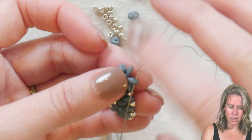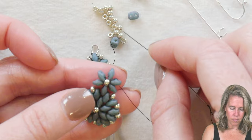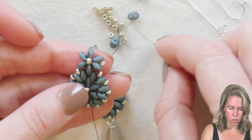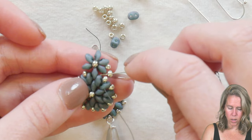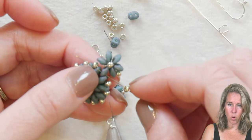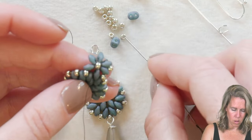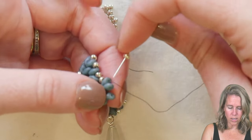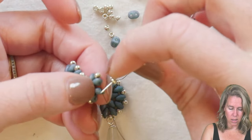From here, go from the interior hole to the exterior hole of the super duo your thread is coming out of and add your seed beads — an 8/0 in between each bead, just like we did in row two of the base basket. When you get to the connection point, add an 8/0 and skip to that exterior hole of the super duo at the connection point, add another one, and continue up. I'm doing this all in one take to show you how quick and easy this design really is.